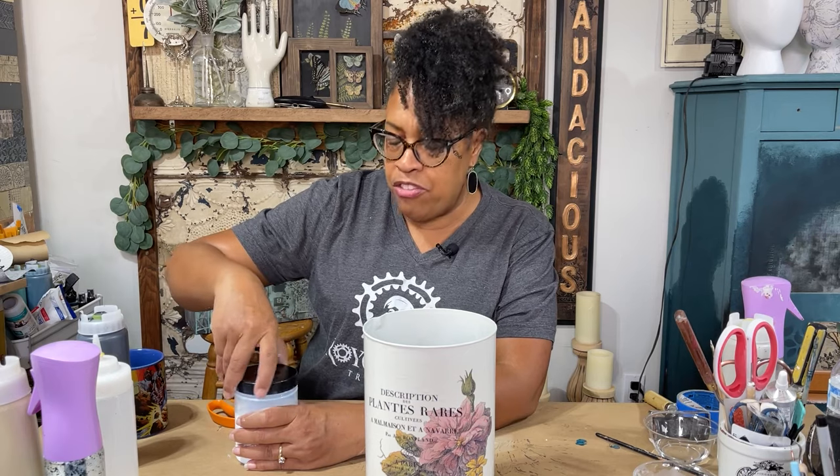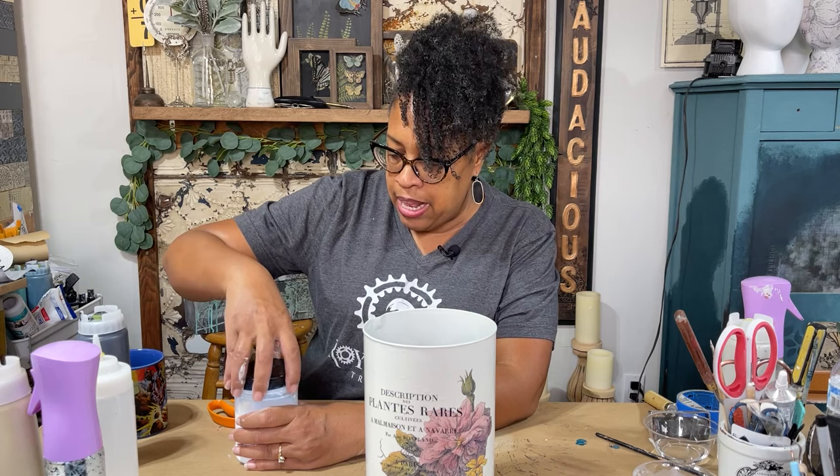Thank you guys so much for joining me for another project. My name is Royce Hunt Bell, owner of Royce Recycle the Treasures. If you have questions about any of the products we used, you can find them at www.recycled.com. If you have questions about this project you can put them in the comments and I'll try to answer them as best I can. If you enjoyed this tutorial, be sure to subscribe to our channel — we'll be uploading new tutorials every week, maybe twice a week. If you hit the bell you'll be alerted when we upload a new video. Thank you guys so much, have a blessed day!